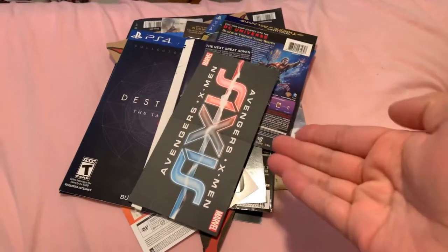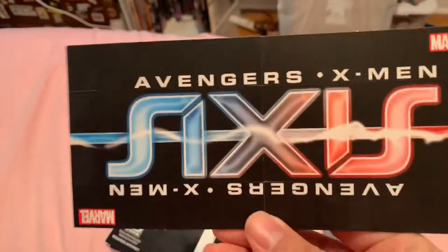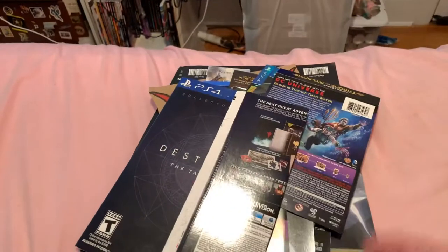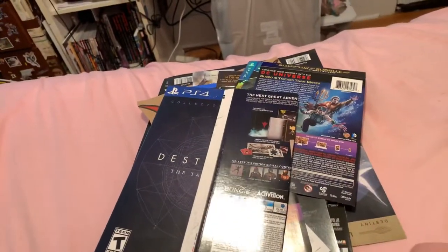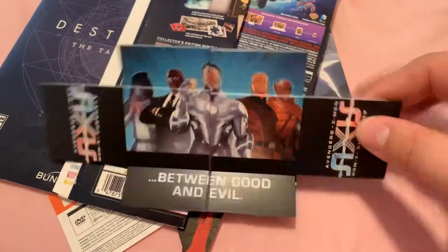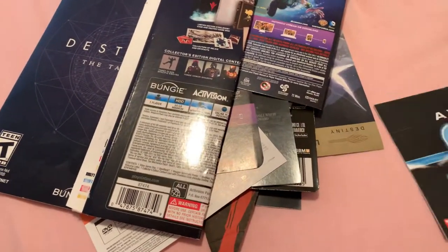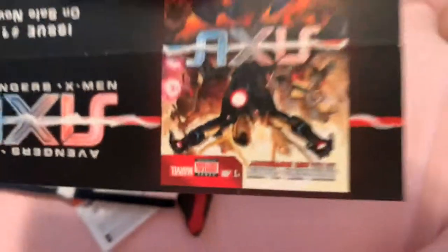So you're probably wondering what a clusterfuck polish is and what all is in this. Well, we're gonna speed through. This is one of those foldables for Avengers X-Men sixes. There's a fine line between good and evil, and then it folds again, and you get the sixes cover art.